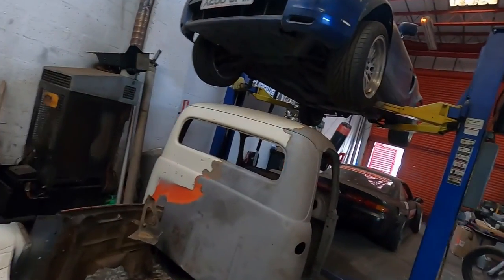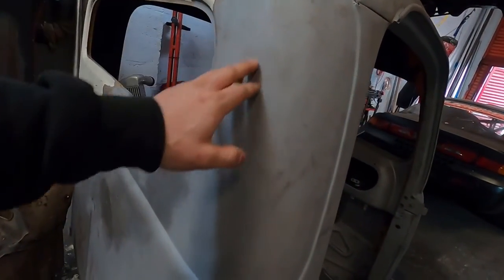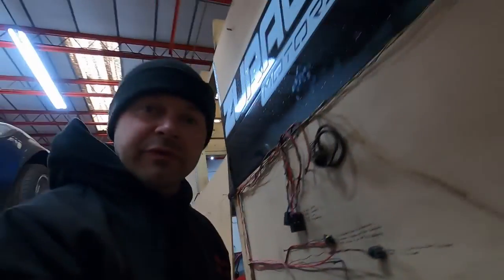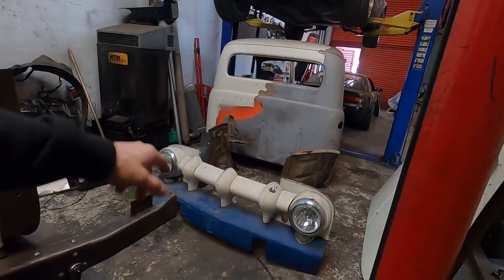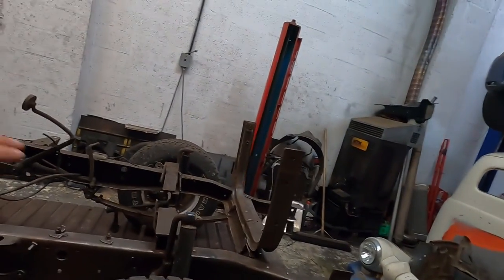Once we build the basics — remove the mounts that are not necessary, put new mounts, new suspension stuff — we're gonna strip it down completely and the whole chassis is gonna go for sandblasting. The whole cab is gonna be finished too — sandblasted. As you see it's already half done, and it is a pleasure to see underneath — just bare metal, very clean, no rust.